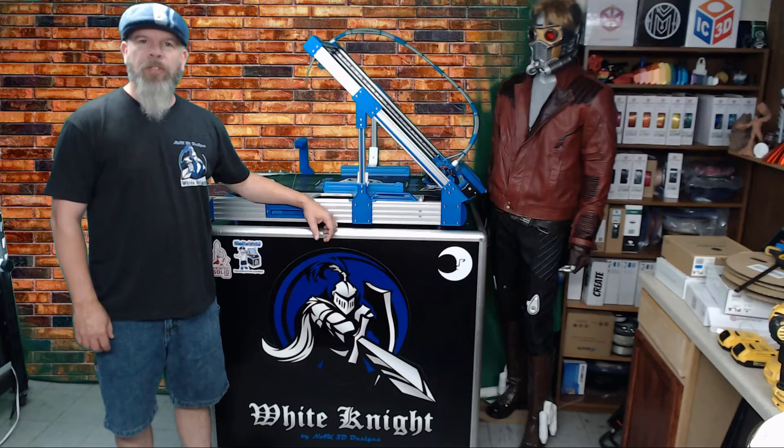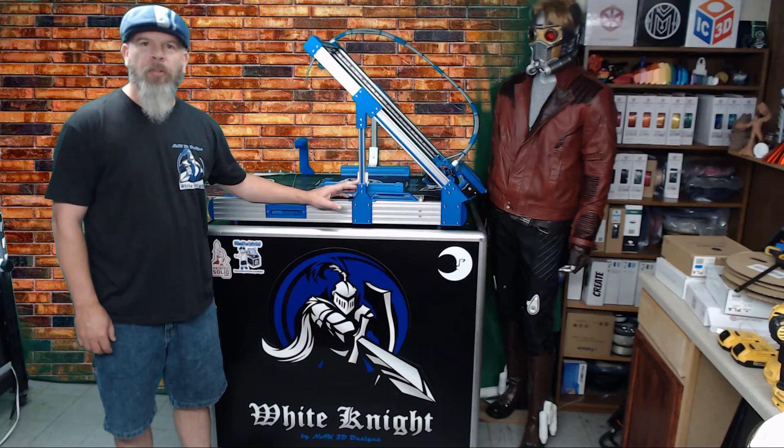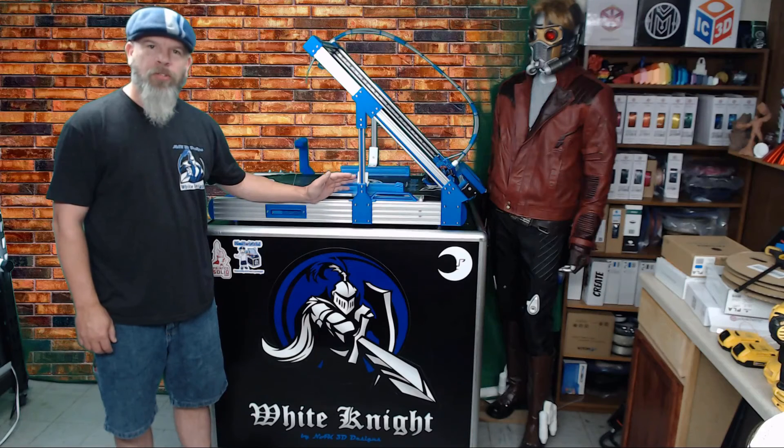Alright, so that wraps up today's episode. Remember, when you get ready to start ordering the parts for your White Knight or you just need another roll of filament, check out the Printed Solid affiliate link in the description below. If you want to help support this channel and future projects, there is also an Amazon wishlist and a PayPal.me link in the description. And as always, if you like what I'm doing here, subscribe to the channel and ring that bell for updates. Thanks, and we'll see you soon.